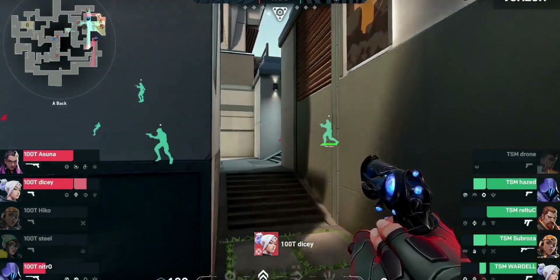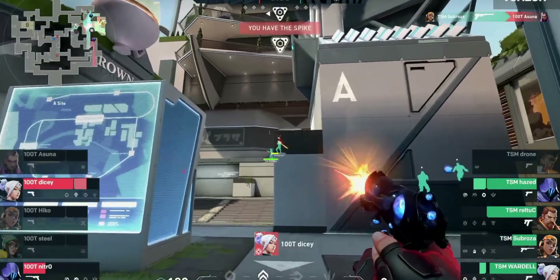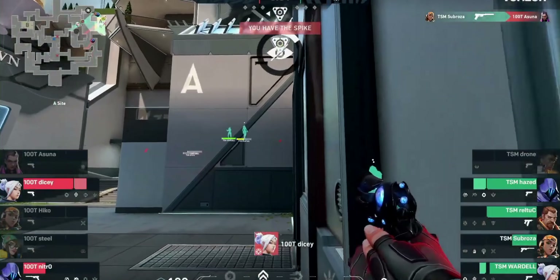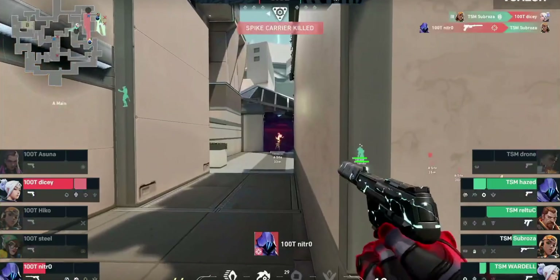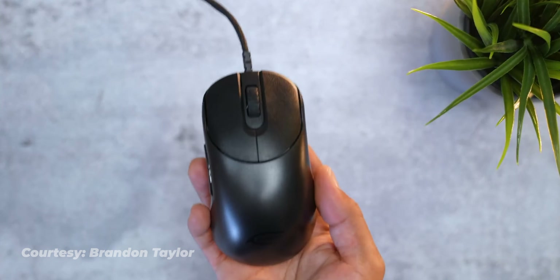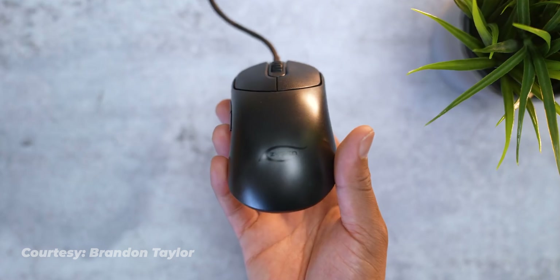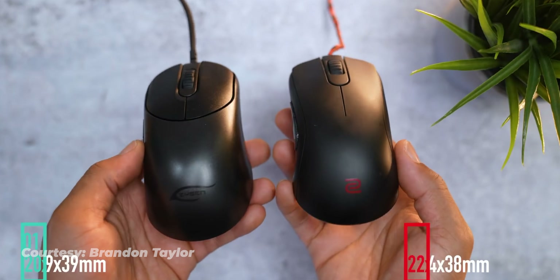Coming up next is one that's new to me and probably many others. It's got a basic and simplistic look, but sometimes we love when they bring back the retro-looking gear — and it's the Vaxee Zygen NP-01. It's a strictly wired mouse coming in at 75 grams. When you get a first glance at this mouse it's extremely simple and basic, but it's something I personally enjoy.